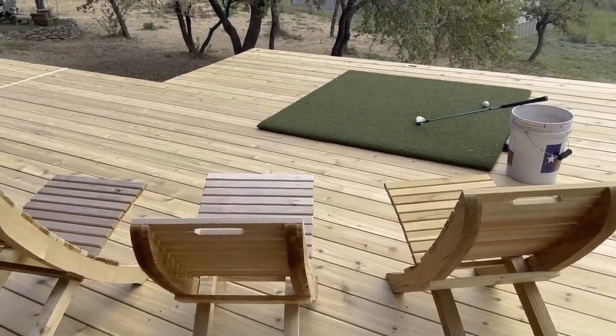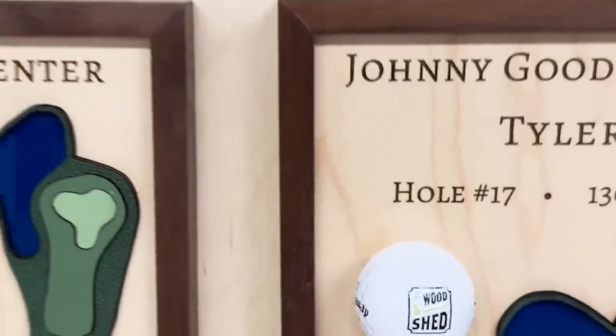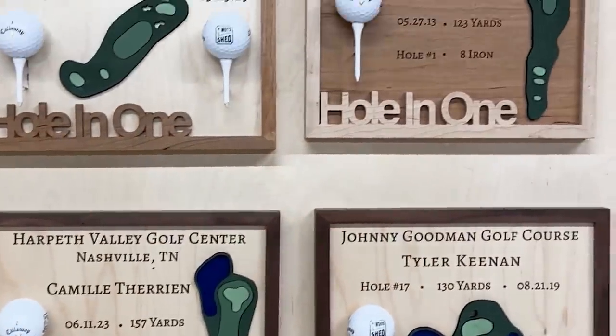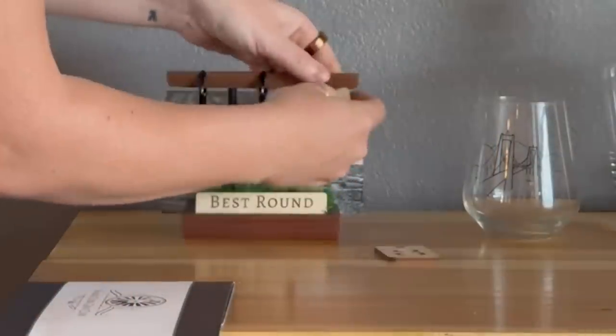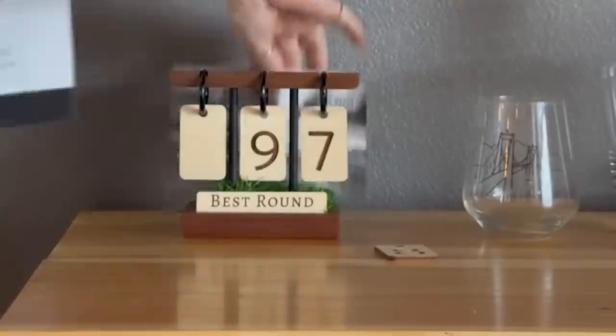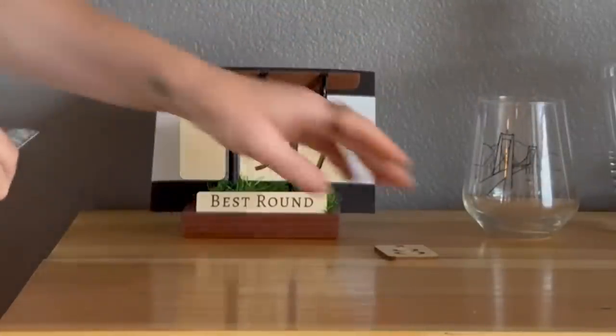If you're a golfer, I've designed some golf products: a pencil holder, custom hole-in-one plaques, and a best-round score keeper that displays your lowest round — whether that's in the triple or double digits — with a card holder in the back. I'll leave a link if you want to check out those golf products.